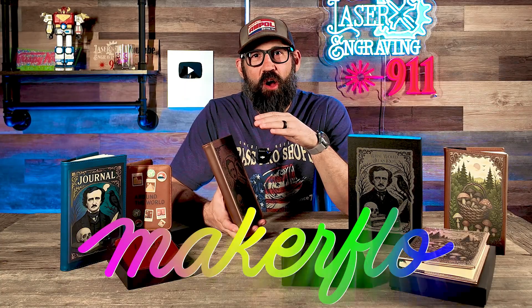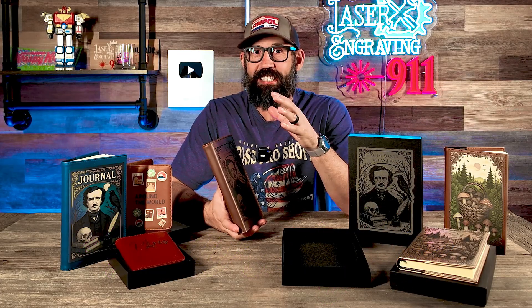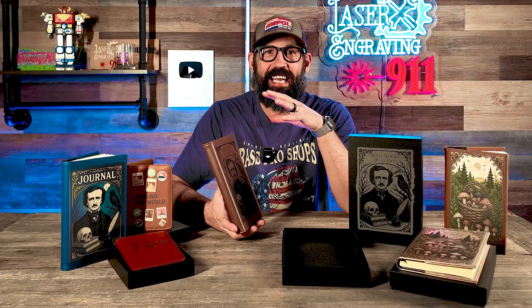Hello. Hey, everybody. Welcome back to Laser Engraving 911. I have been wanting to make this video forever. Earlier this year, I went to the Next Level Laser Conference and I sat down with MakerFlow and got an interview with them about a brand new product that they were launching this year. And it's finally here.